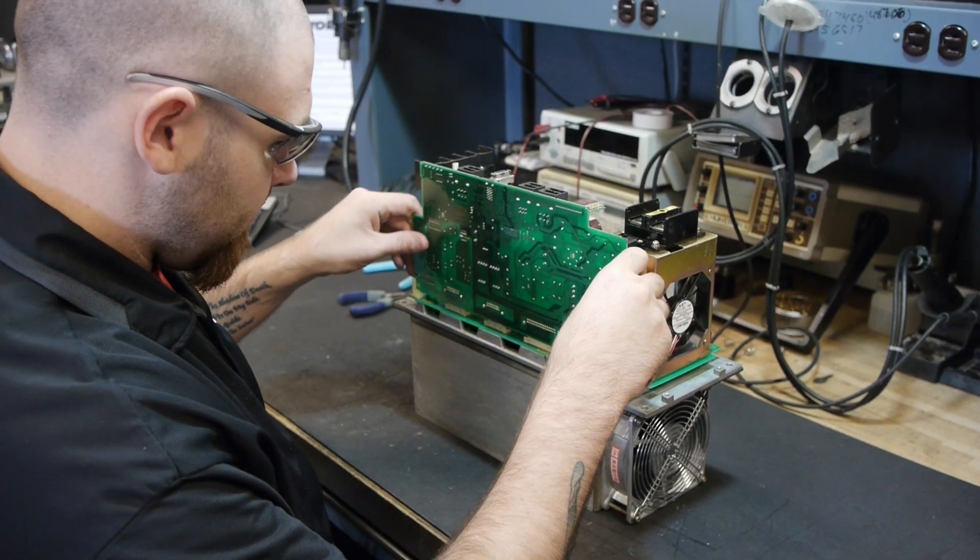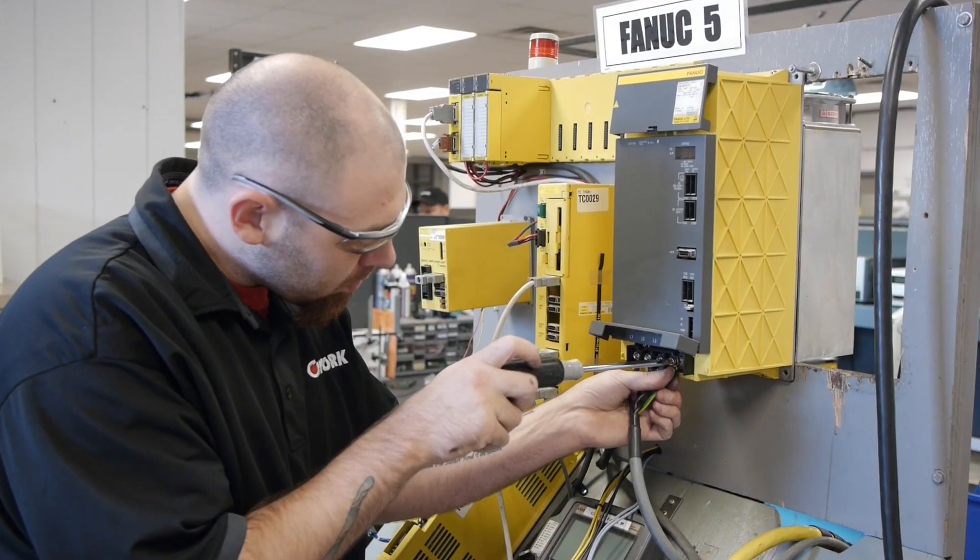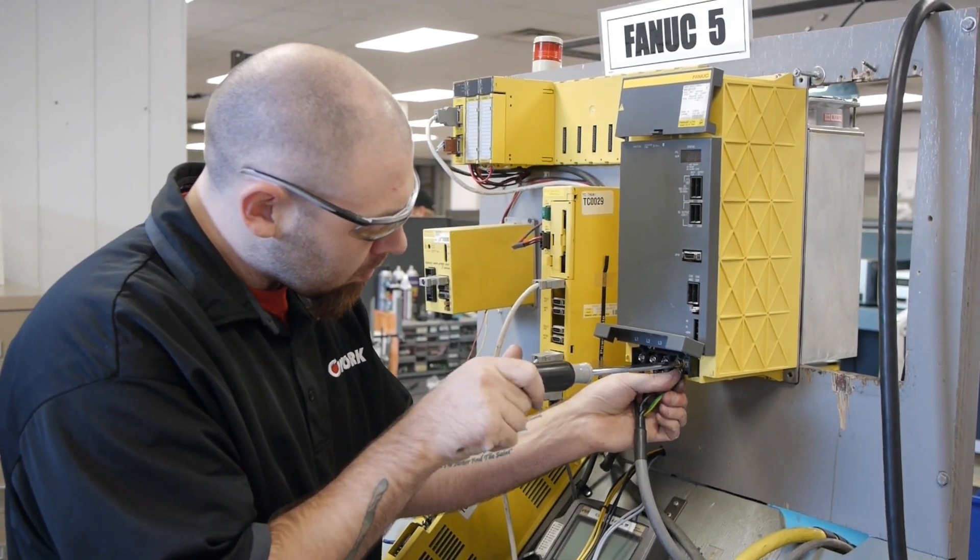The technician will then replace any bad optocouplers, caps, high current resistors, and IGBTs if necessary.